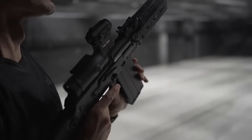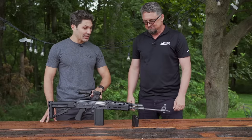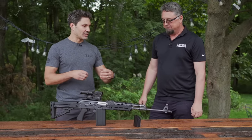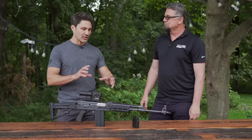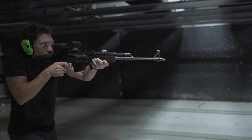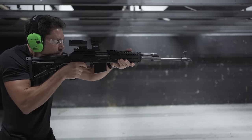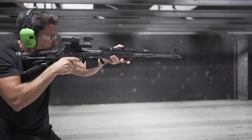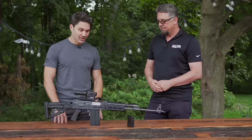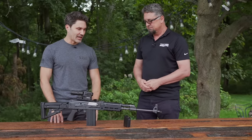Customers can get those magazines online at zastavarmsusa.com. So if a customer buys this rifle, they don't have to worry about where to get magazines — they're one click away and will be shipped to your home. I appreciate the fact that you guys took a little longer to get this into the country because you wanted to give owners the closest possible experience to the original Serbian M77 design by not messing with any of the internals. I respect that a lot.